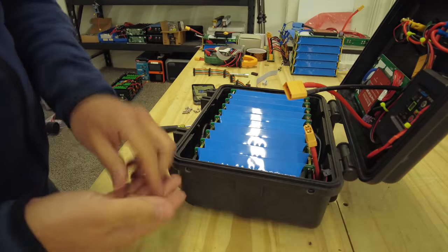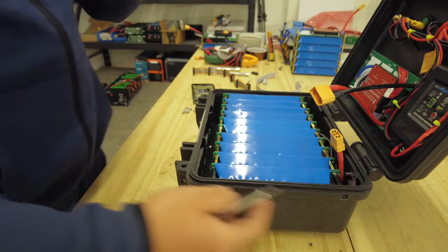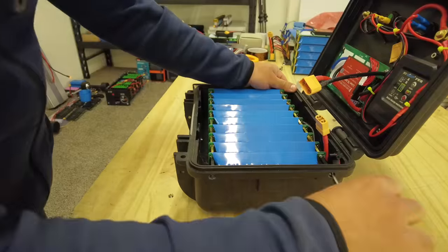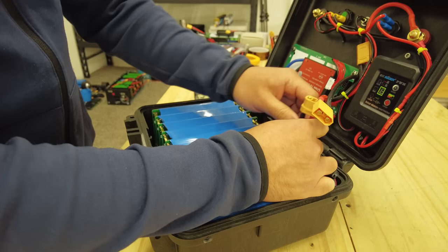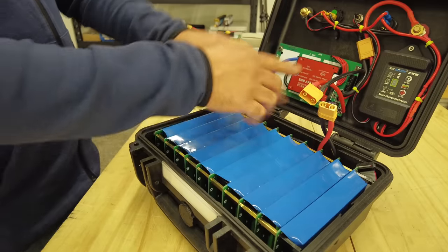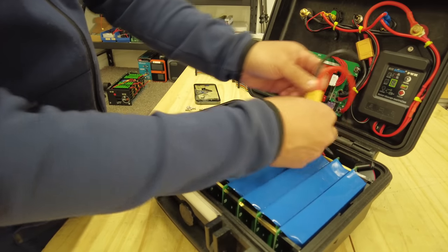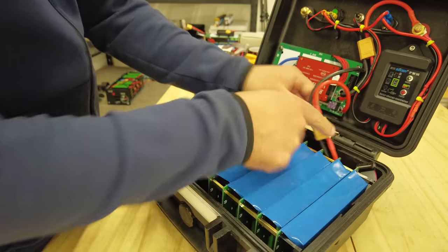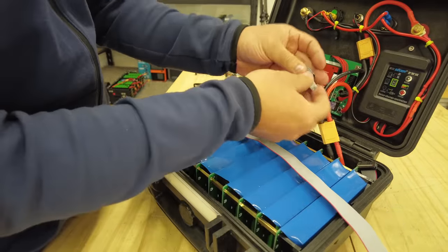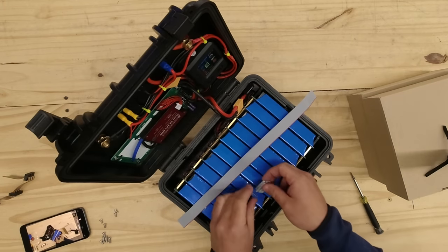Four screws — I've pre-drilled four holes on the edges of this case, which is a Pelican case by the way. The last thing to do is connect the battery pack to the BMS by connecting this XT90 connector, then connect the ribbon cable. I haven't made that one yet, so I'll crimp those and make an extension that goes from here to here.